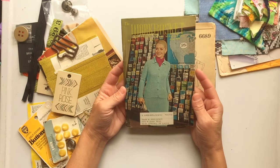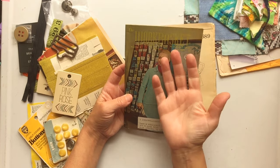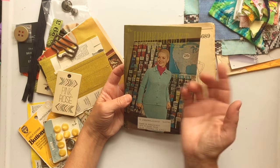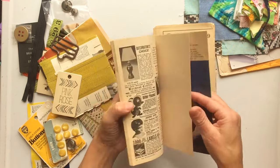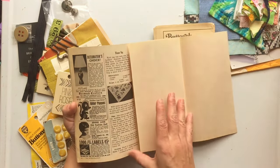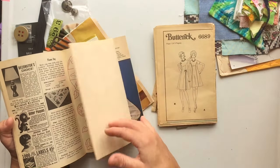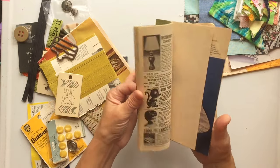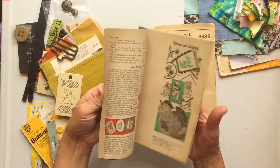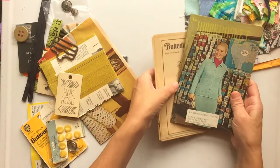Every package will get a vintage Workbasket magazine — ranging from the sixties to the seventies. I haven't done anything to them; I just got them from my little old quilting lady and put them in. Unless she had torn a page out, I did not tear any pages out, so you'll get a complete one.